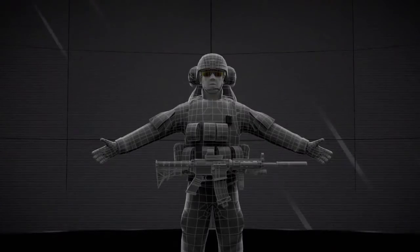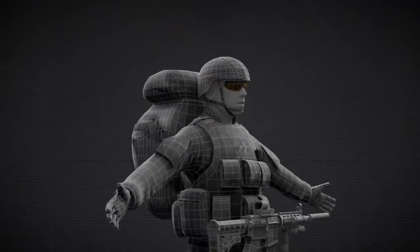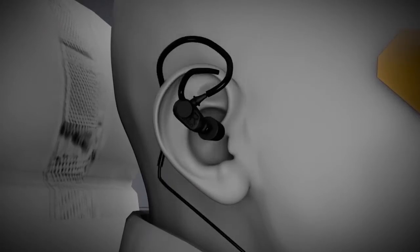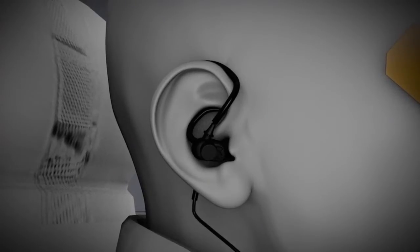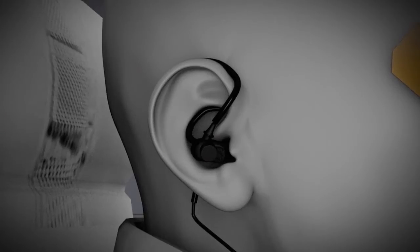The V60 uses the Invisio patented bone conduction technology that converts speech vibrations in the jaw bone into crystal clear communication, even under the most extreme and noisy conditions. In a matter of seconds, the Invisio X5 headset is easily inserted. The headset is designed to provide the best fit and comfort to enable all-day use.